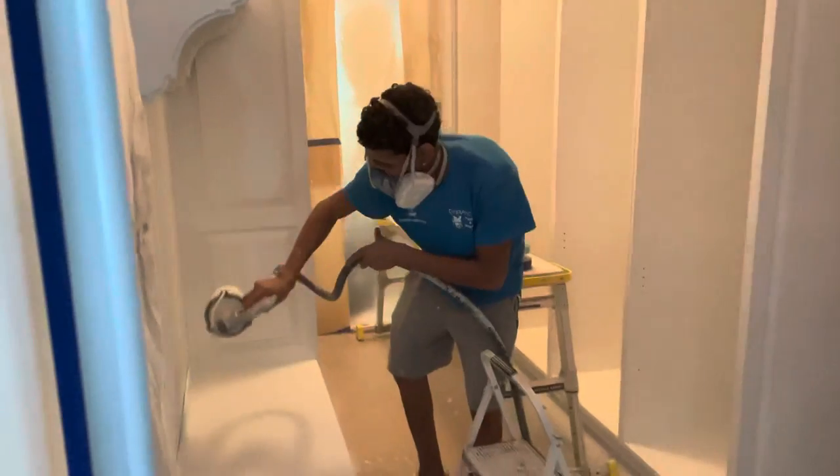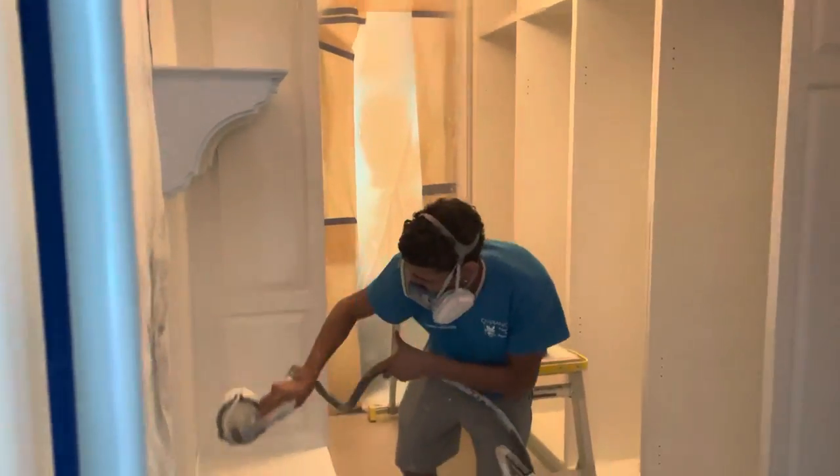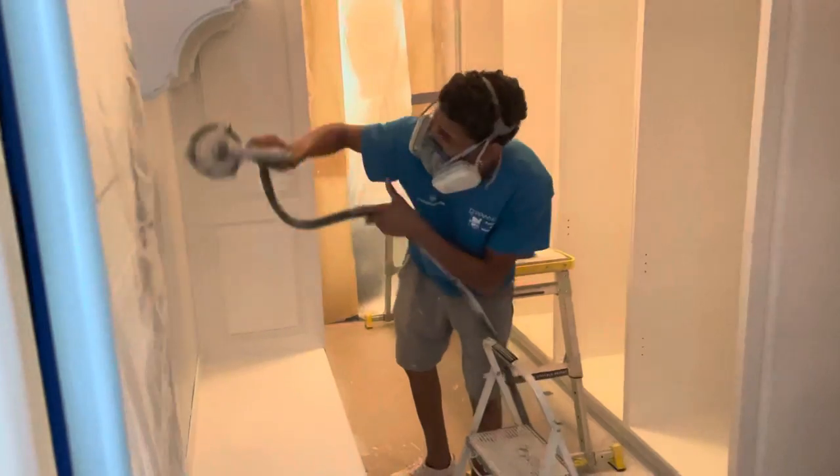Respirator — good man. You can see even as we're standing here, there's just not a lot of dust. Normally these big shop vacs really do help you achieve that.